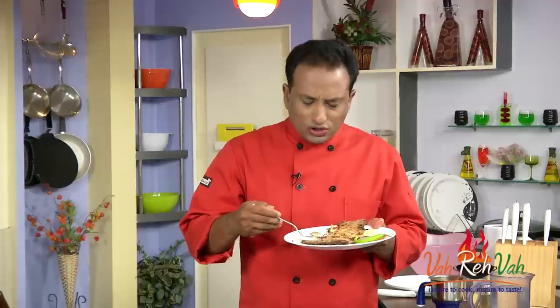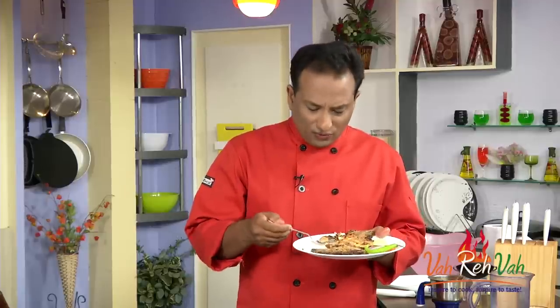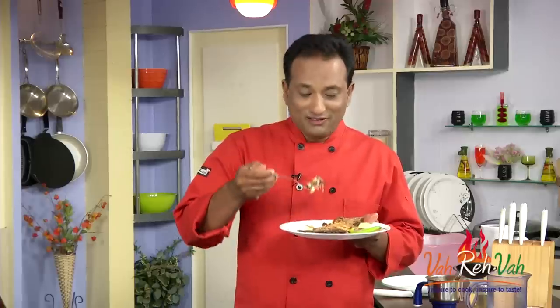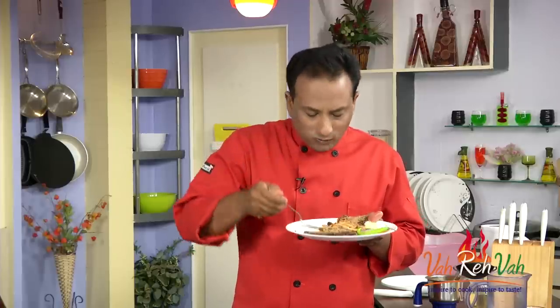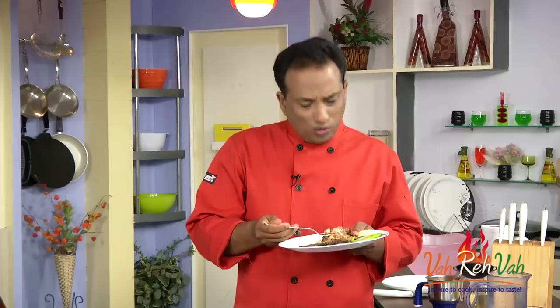Awesome, awesome! It's got awesome sourness, a little bit of sweetness, and a taste that goes perfectly with the fish. Dear friends, you have to try this because this is something very, very special. Once you try this kind of fish, you will want this flavor again and again.